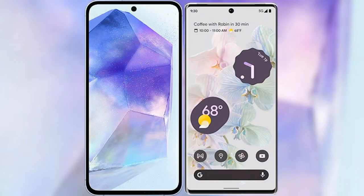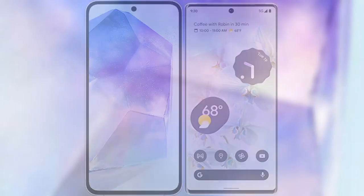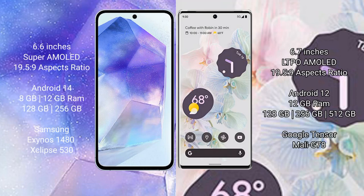I will compare the new Samsung Galaxy A55 with Google Pixel 6 Pro. Samsung Galaxy A55 comes with a 6.6-inch Super AMOLED display and 20:9 aspect ratio. Google Pixel 6 Pro has a 6.7-inch LTPO AMOLED display and 19.5:9 aspect ratio.